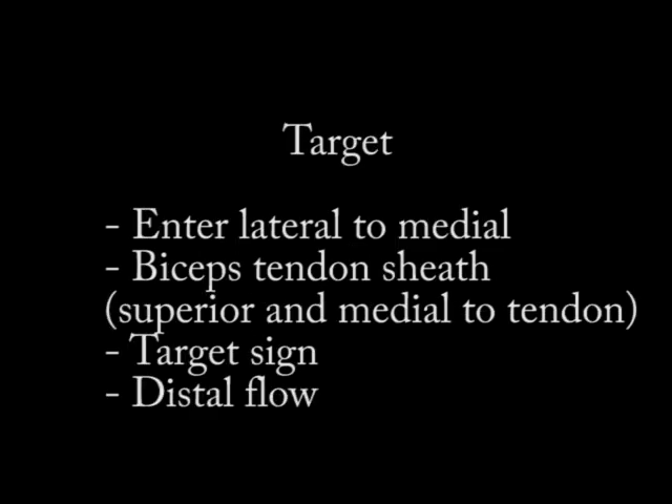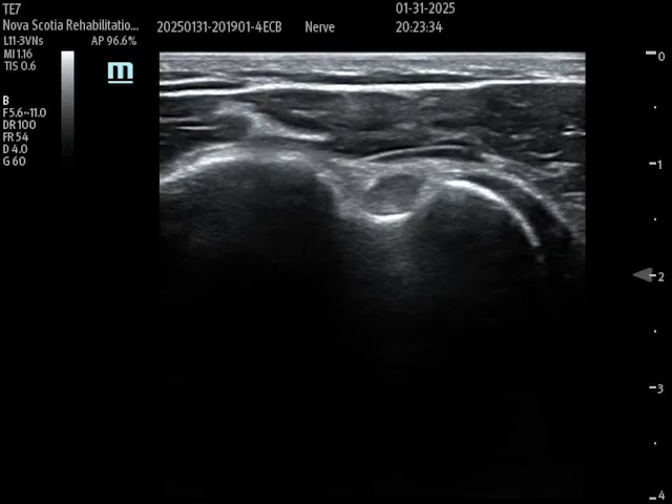For the target, I'm going in-plane from lateral to medial, injecting into the biceps tendon sheath — not in the tendon directly. I guide the needle superior and medial to the tendon, medial so that I'm avoiding the artery that runs laterally. When I inject, I expect a target sign: fluid filling around the tendon creating a target sign, and that fluid should spread distally along the tendon.